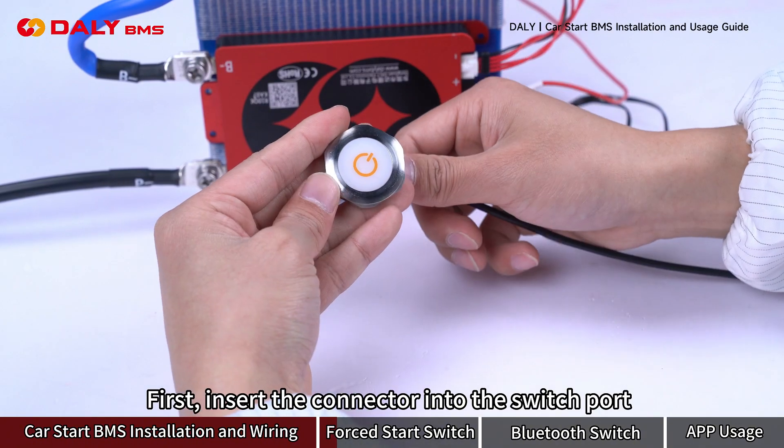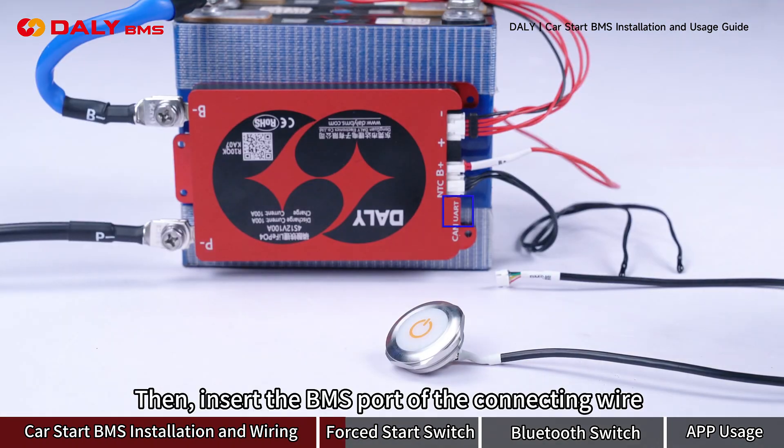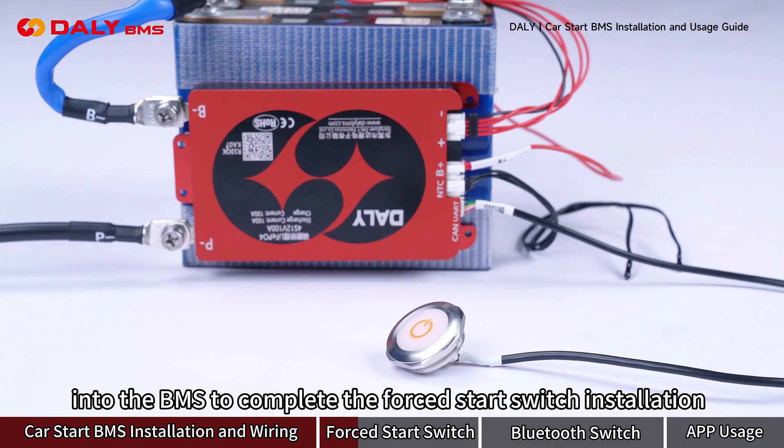First, insert the connector into the switch port, then insert the B-MAS port of the connector wire into the B-MAS to complete the forced start switch installation.